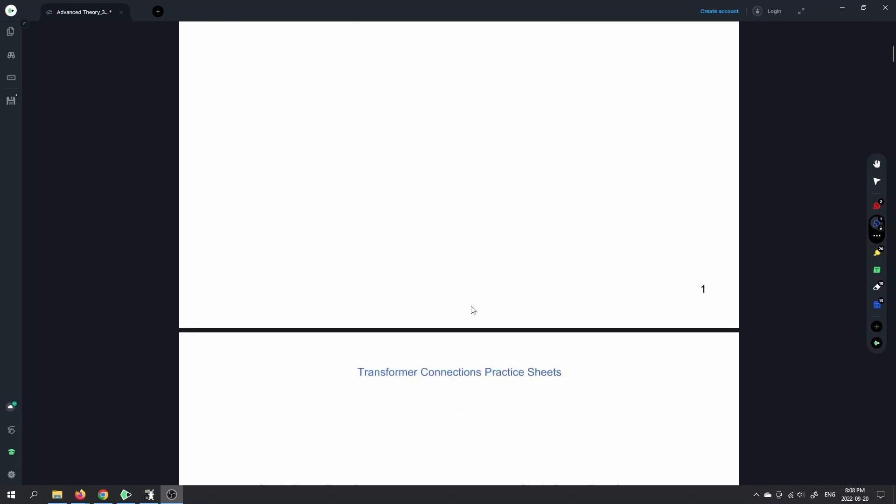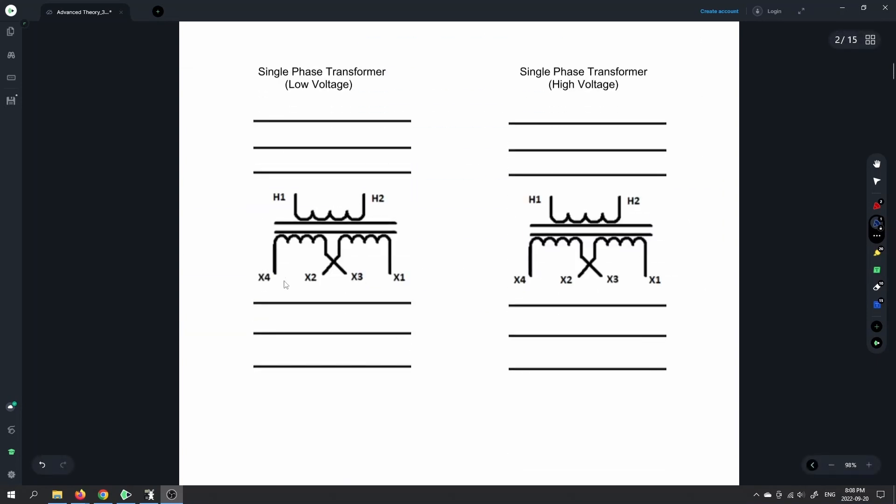As you go through, if I haven't updated the PDF, on the older version X1 was over here and X4 was over here. But looking at other diagrams and proper notation, with distribution transformers they're additive, so I've put X1 over here. Usually H1 and X1 have the same instantaneous polarity. If you know better than I do and this is incorrect, please let me know.